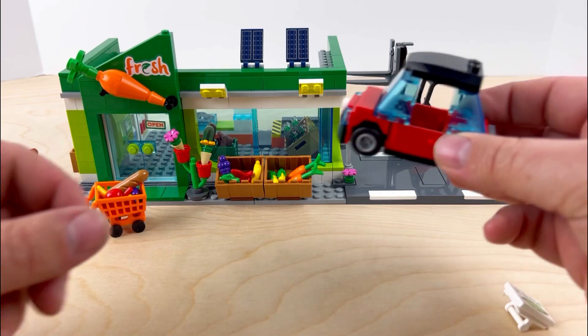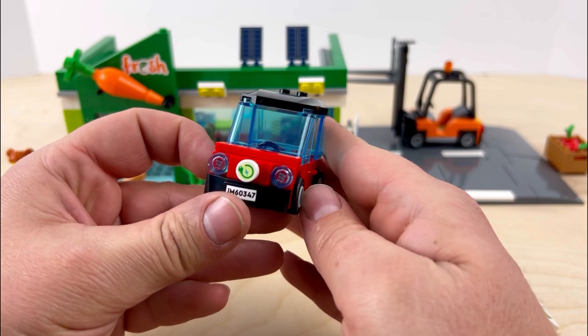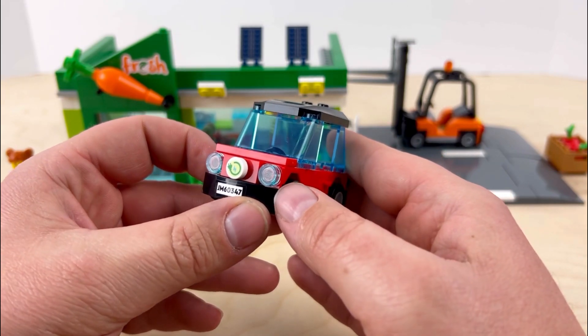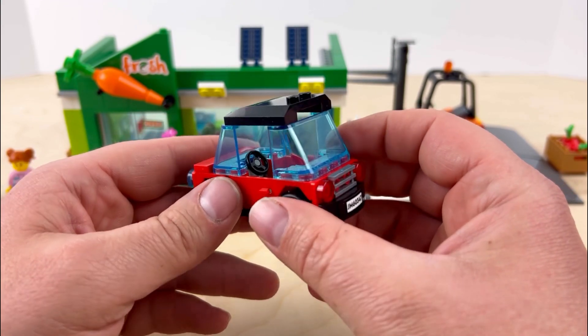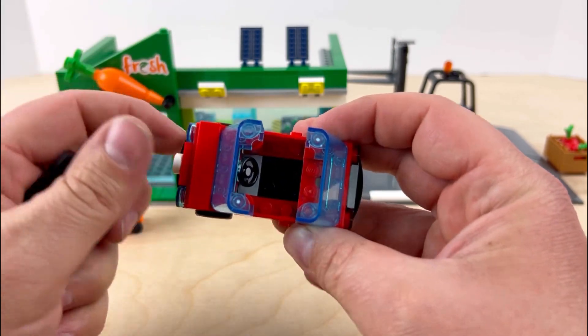Moving on, we have two auxiliary builds. First is this small little car — it's electric, so LEGO is keeping up with the times on electric vehicles. It's really small, fits one figure inside, and the roof comes off so you can sit the figure down in the bottom.